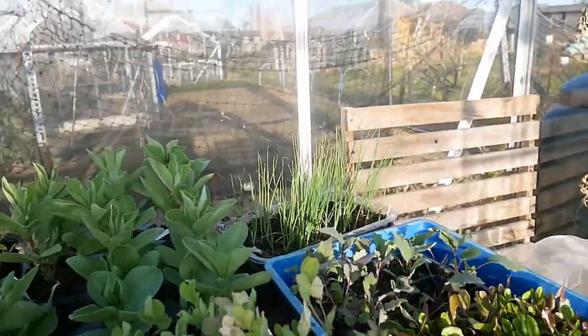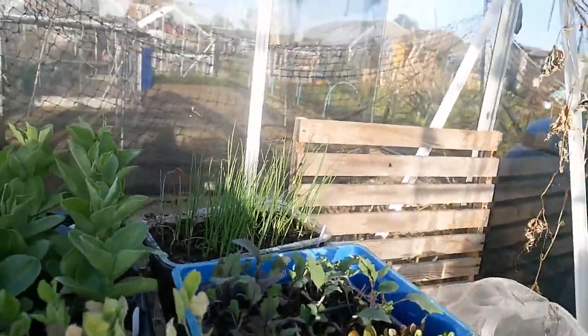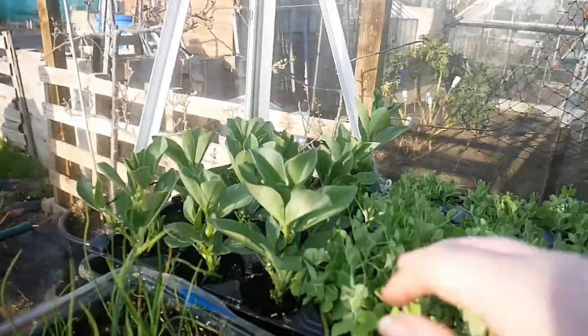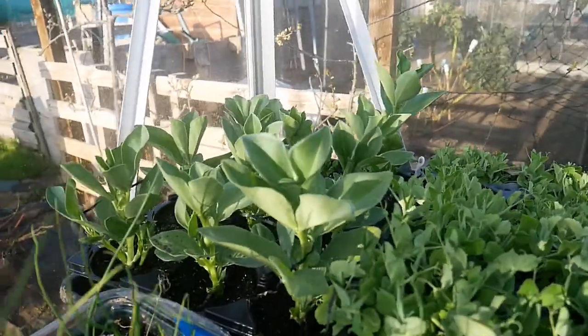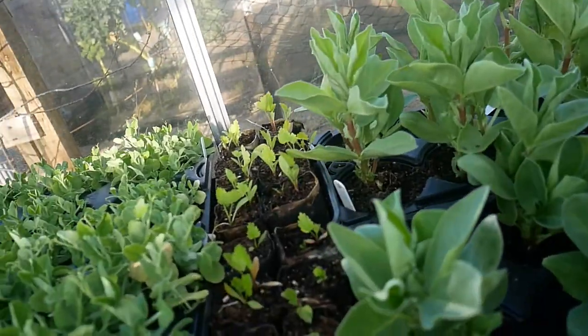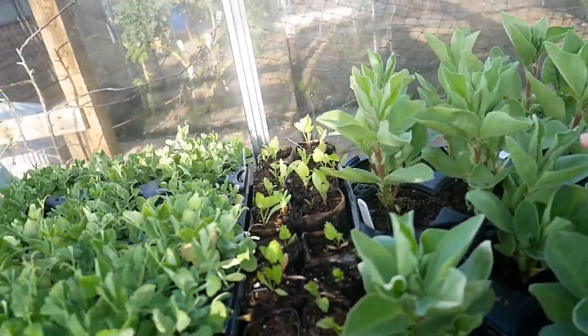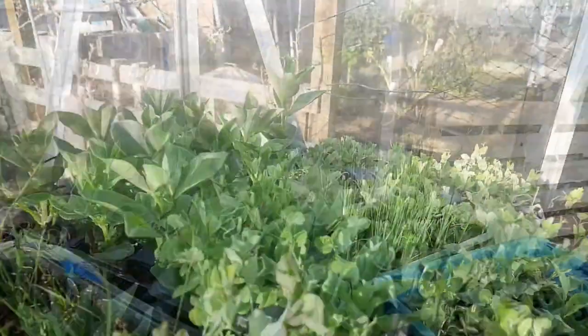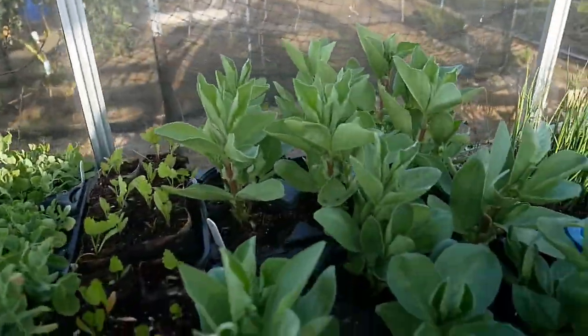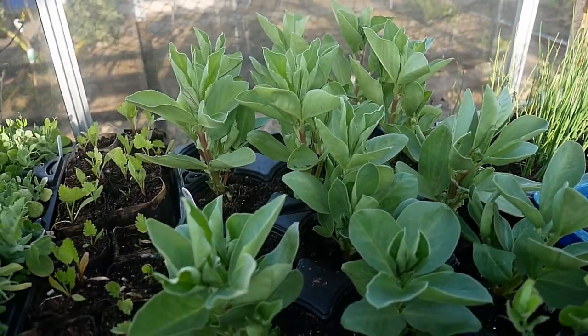So these have been here quite a while and I've given you frequent updates on them. As you can see the broad beans have come on quite well. Looks like a hint of black fly - always what you want. They were part of the compost test and it's come up with really very confusing results.